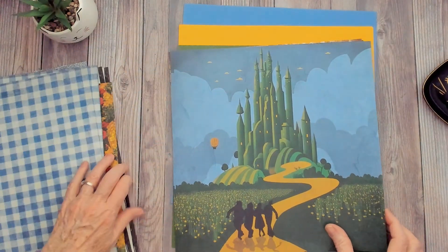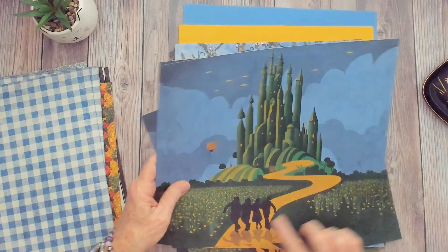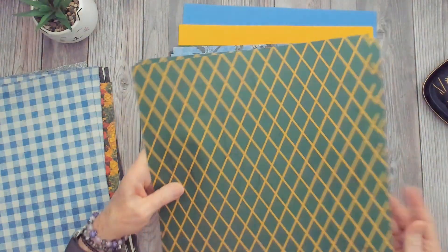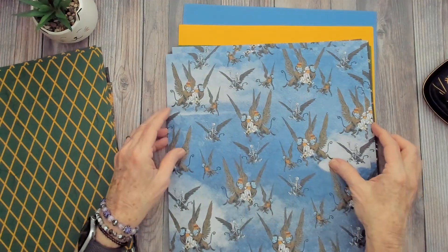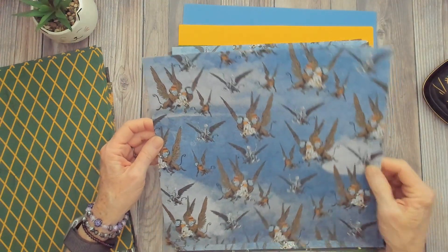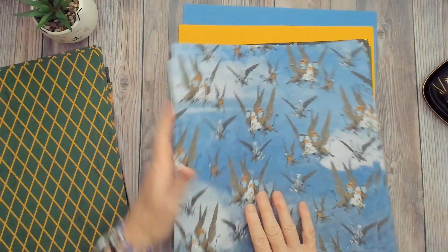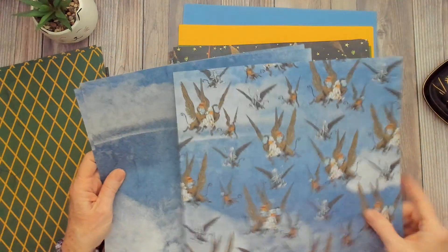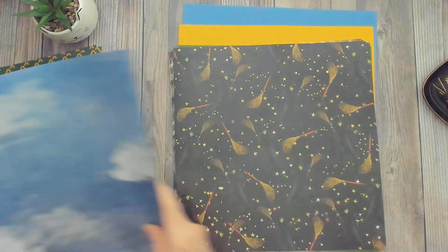Of course, you've got to have Emerald City — there they are, all going down the yellow brick road to Emerald City. The back side is emerald colored with a yellow design. And then we have those crazy flying monkeys. On the back side of that one, we have more of the sky, so if you're doing a double-page layout on the 12x12, that would work great.